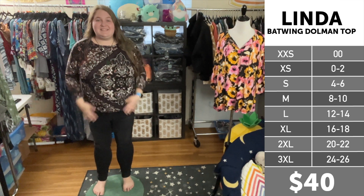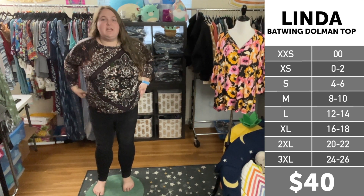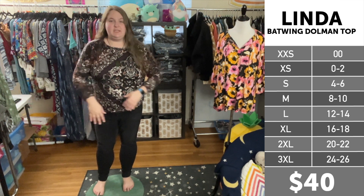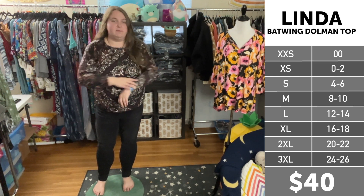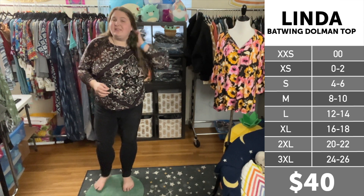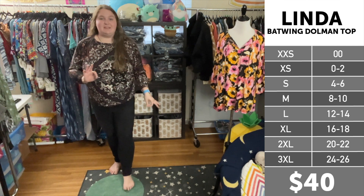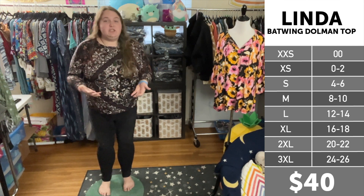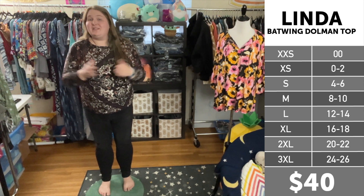All right friends, I just sized down into an extra large, and it fits kind of as I would expect. It's a lot more fitted in the midsection here, and it's a lot more fitted and shorter in the arms. So unless you like things super fitted, I don't think most ladies are going to want to size down. Sticking to the size chart is probably going to be your best option.